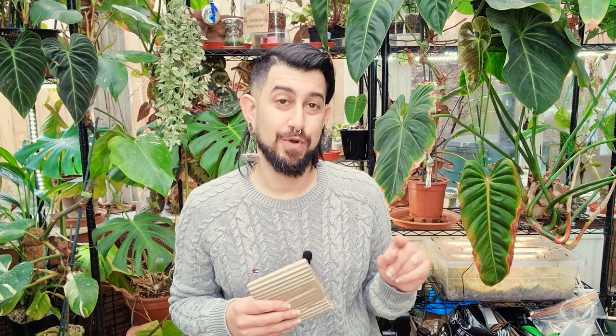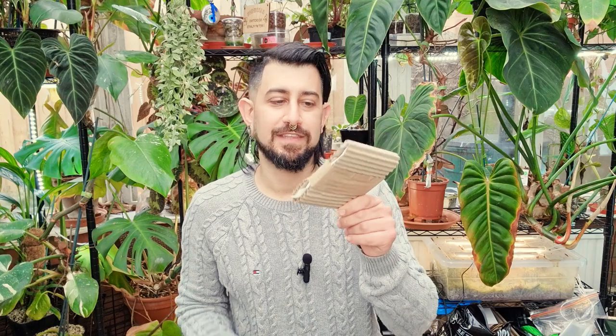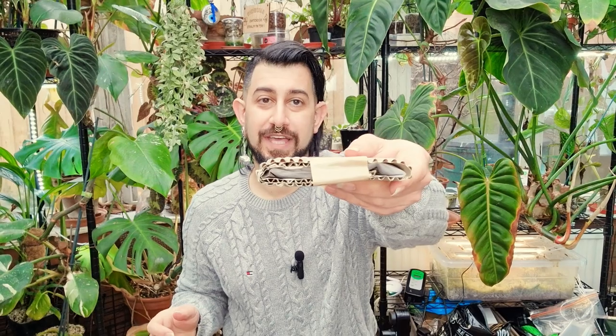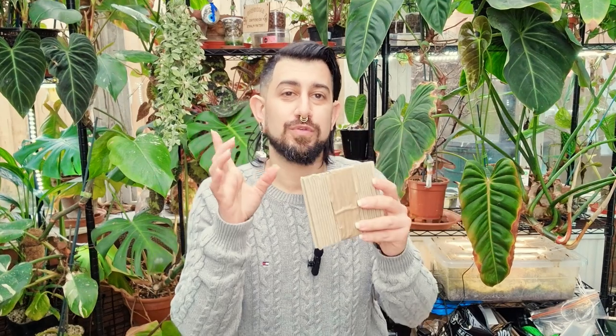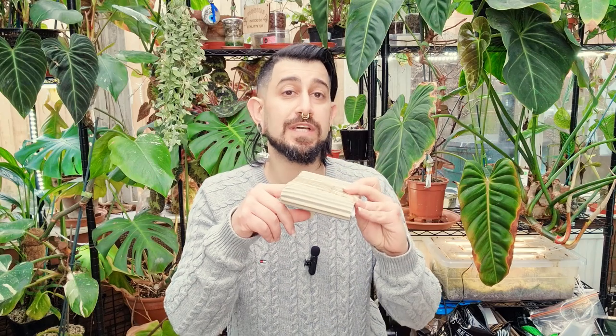Interestingly, I went back into that box and there's a heat pack in there. I love the fact that the heat pack is also wrapped up in corrugated cardboard — I'm assuming so it doesn't touch any of the plants and cause burns. Very, very cool — especially considering I didn't order a heat pack. I don't even know if there's an option to order one on their website, but it came included because of the cold.